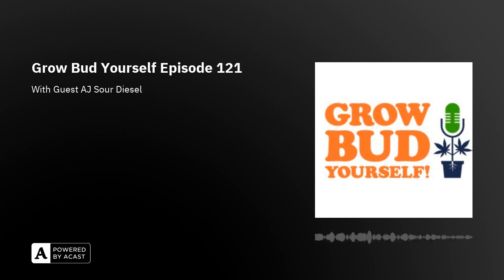Welcome back, and thank you to AJ Sour for doing that interview. Hope you guys learned something about the sour and more. We're in the cultivation segment — it has been a fortnight, and yes, this is our strain of the fortnight.